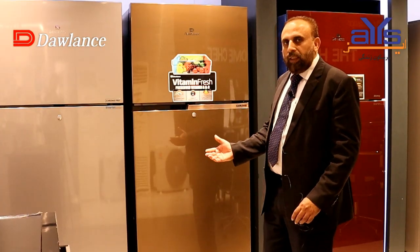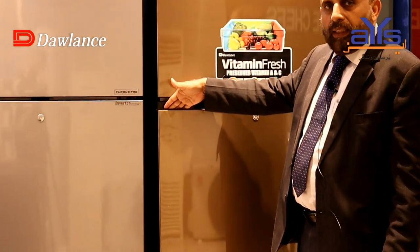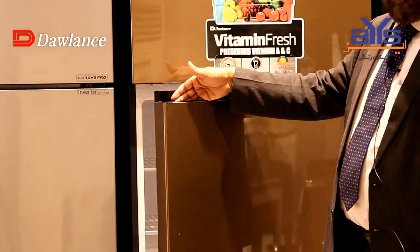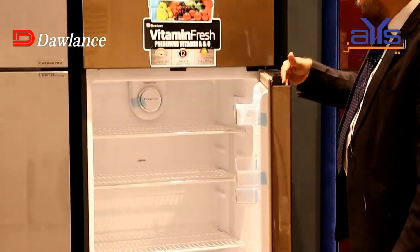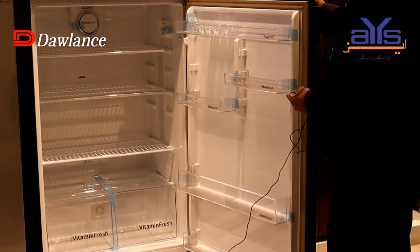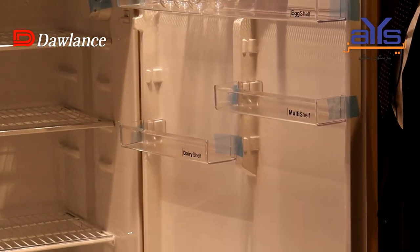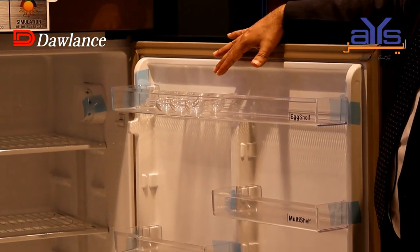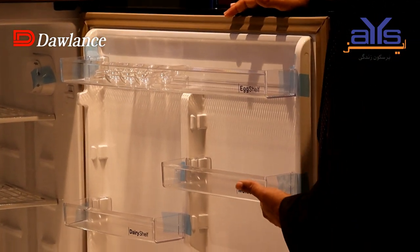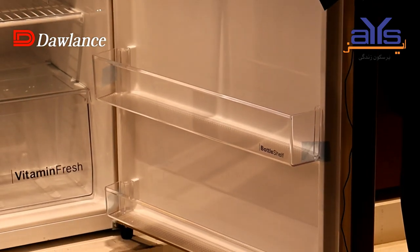When we talk about Chrome, it's very easy and comfortable. You get a grip from the front to open it. In the refrigerator door section, the space is very generous. You get egg trays here — you can keep one dozen eggs in them. You also get multi-shelves and big shelves where you can store your large bottles.